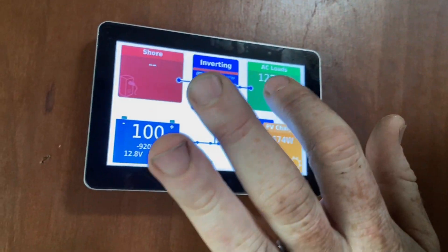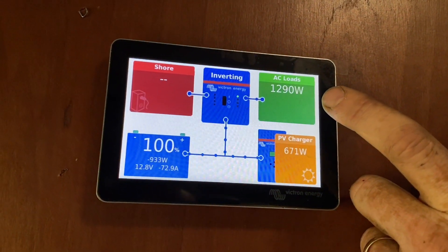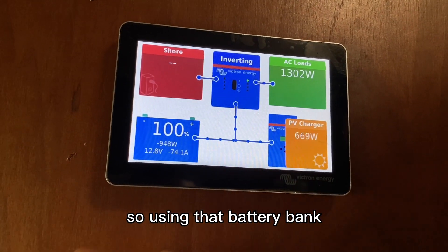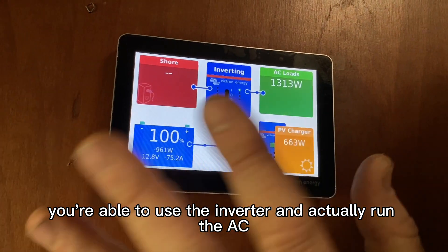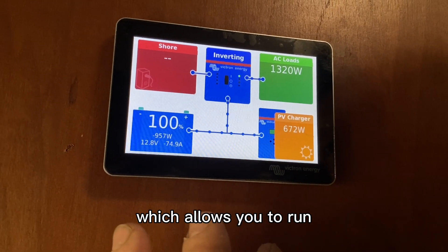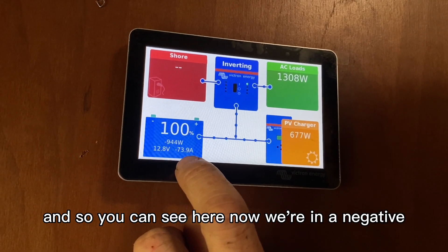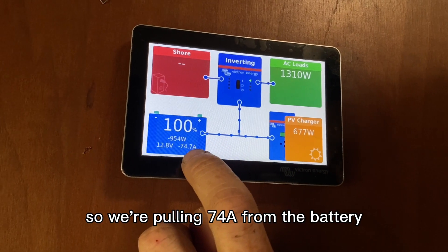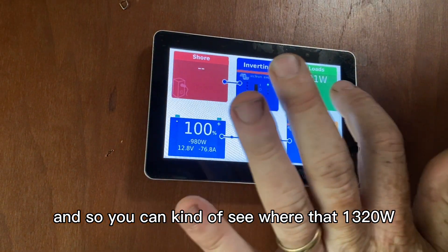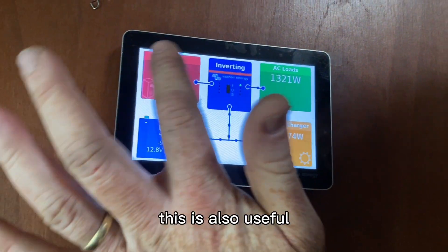Here's the screen. We have the AC running now, so depending on what 120 volt items we're running in the coach, we'd see it all here as wattage. All our installs come with soft starts on the air conditioning units, so using that battery bank you're able to run the AC even though those compressors are a big amp draw initially — the soft starts prevent that. Right now we're at negative 74 amps from the battery, pulling 74 amps, with 682 watts coming in from solar, covering that 1,321 watt load between solar and battery. No shore power connected.